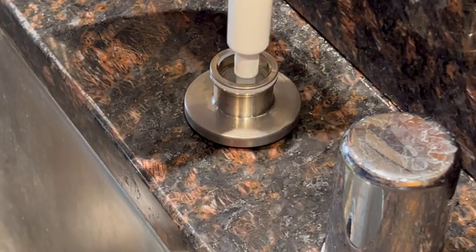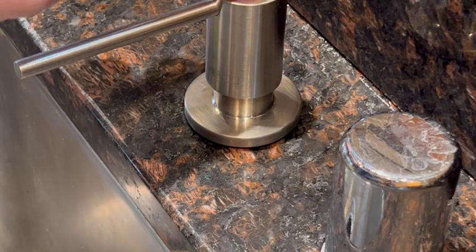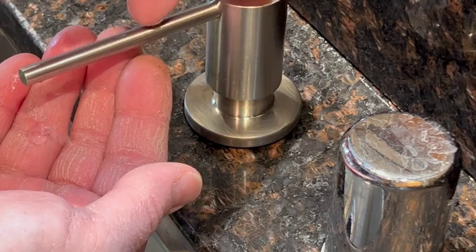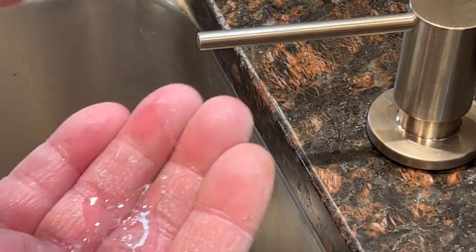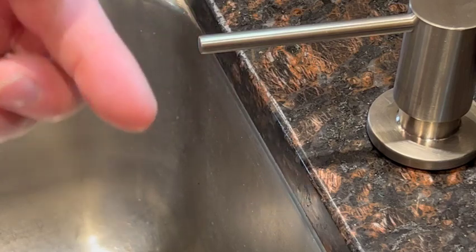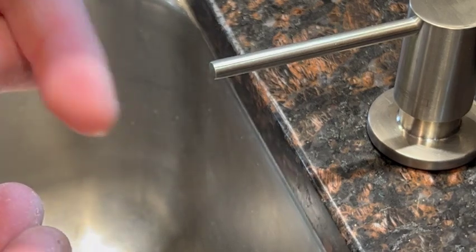The soap bottle is installed. Now it's just a matter of priming it for the first time. Nice — I think I like the way that comes out. It's got a little bit of a forceful squirt, it's not an ooze. And that rubber nipple keeps it from dripping — there's no after effect. That's pretty cool.